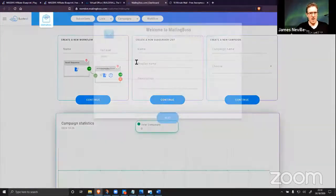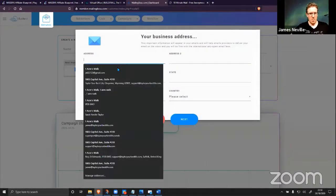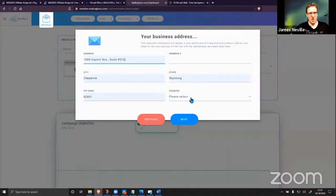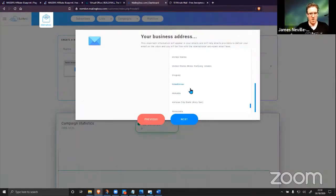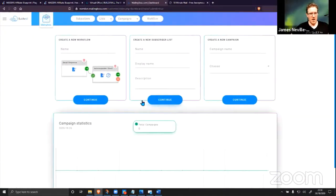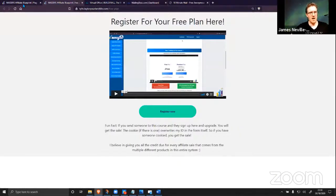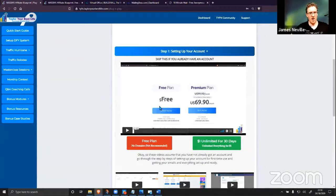The only thing I need to do is set up my CAN-SPAM settings, because you need to put your address and your name in to be compliant. I'm going to set this up quickly — put in the name of my business, my URL, my business information, or your personal information if you don't have a registered business. That's fine too, and then boom — that is set up. You're ready to send emails. It's literally that simple to set up a free account.